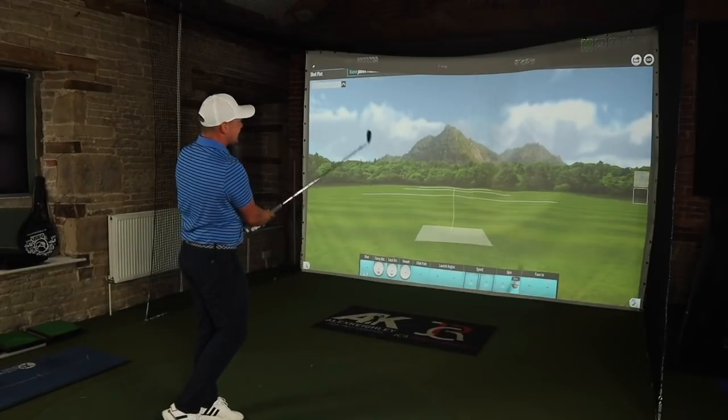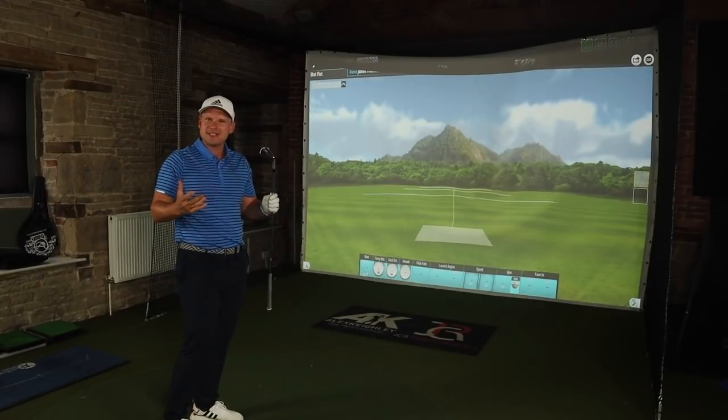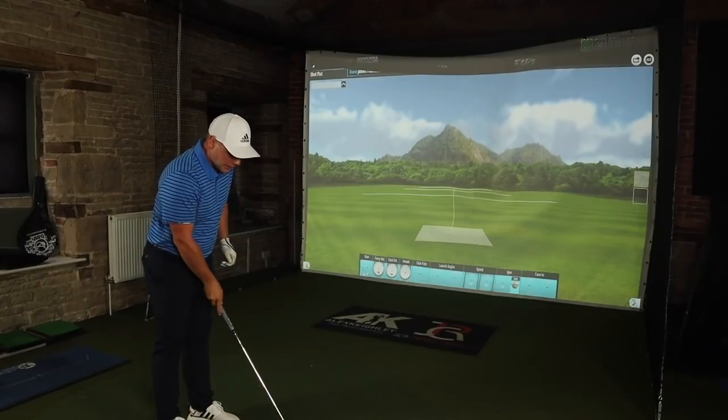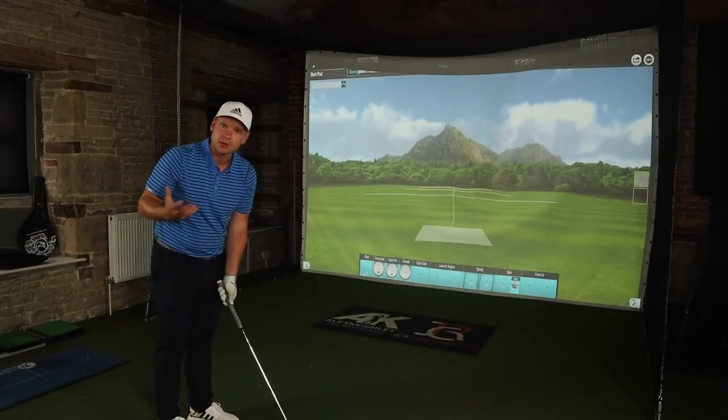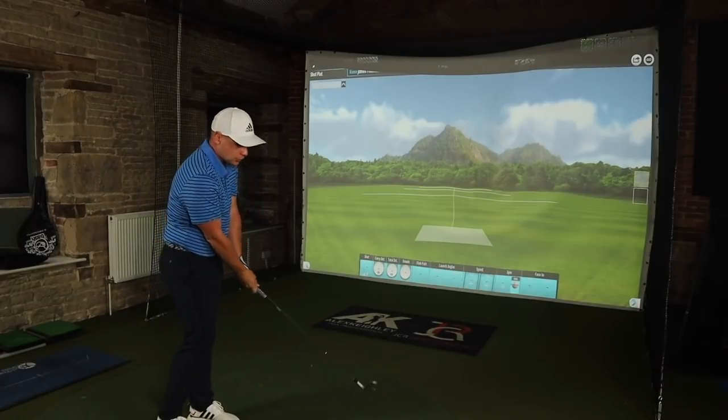Moving up through the set, let's go to the 6-iron now. This is an iron that I would have in the bag. I don't think I'd particularly use the 5 or 4-iron — I think I'd probably go MCC or HMB for those because that's what they're there for. But the 6-iron I'd be comfortable with. Love the look of it, love the look of the thinner top line down at the ball. The blade length doesn't actually look that short — compared to the TaylorMade P730, the blade length actually looks quite generous. So it gives me a little bit of confidence.